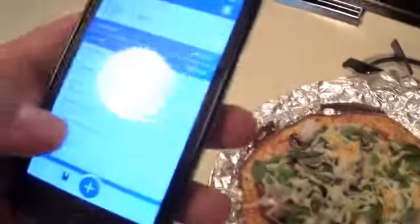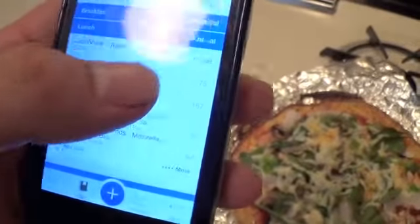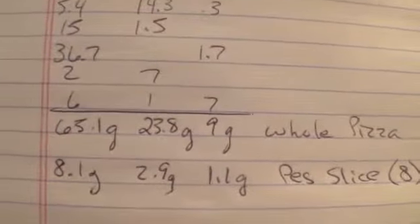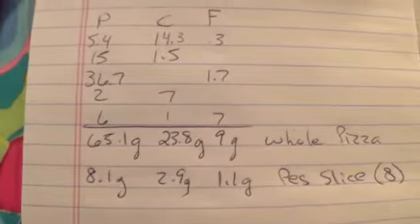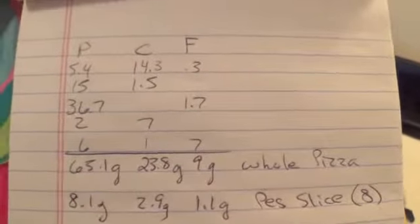So the macros on this — I put it all on MyFitnessPal and it came to 436 calories. Protein came to 65.1 grams, 23.8 carbs, and 9 grams of fat for the whole pizza. So per slice — I'm going to make 8 slices — that's 8.1 grams of protein, 2.9 grams of carbs (so I'll just say 3 carbs), and 1 gram of fat.